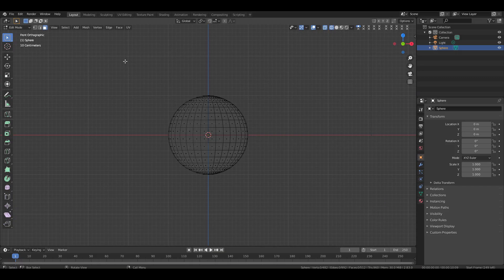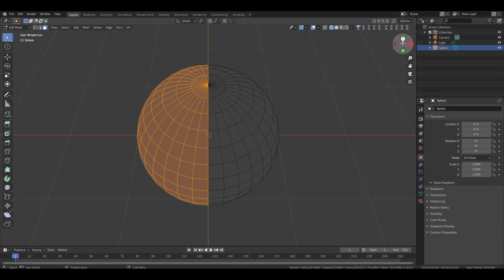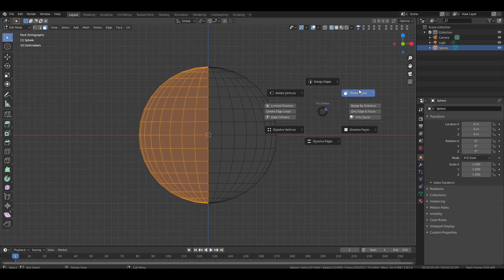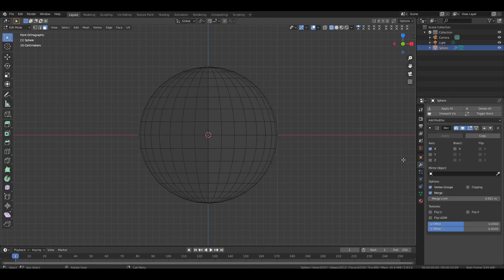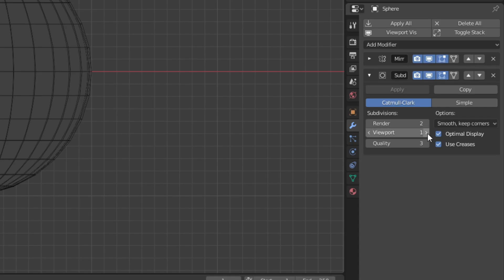Press 1 to switch to front view. Select half of the sphere. Now rotate to top view and turn off X-ray mode. Zoom in and check if all the faces on the half side are selected. Go back to front view and delete the selected faces. Then go to the modifier tab, add a mirror modifier and turn on clipping. Next add a subdivision surface modifier and set the viewport level to 2.